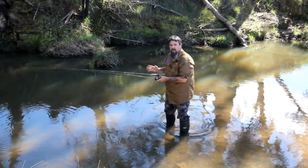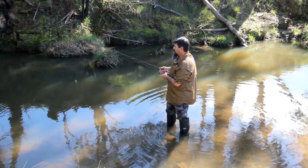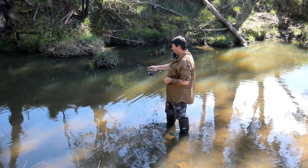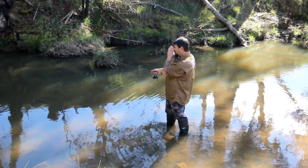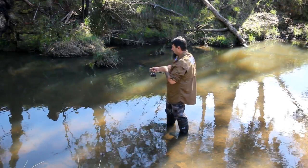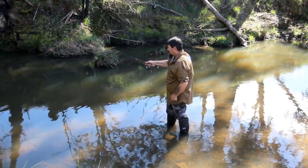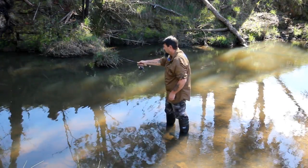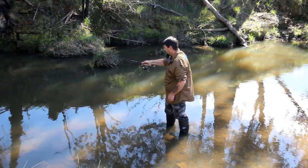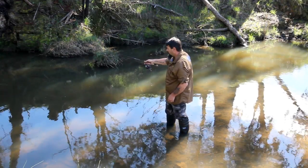For example, from here I might aim for those logs over there - that's about 5 or 6 metres. I've got about 60 centimetres of line out. I normally hold the rod tip between my face and my target. That way I can swing the line in a straight line. So that's swinging backwards and forwards now - swinging between my face and the log, my face and the log. So I know it's going in the right direction.